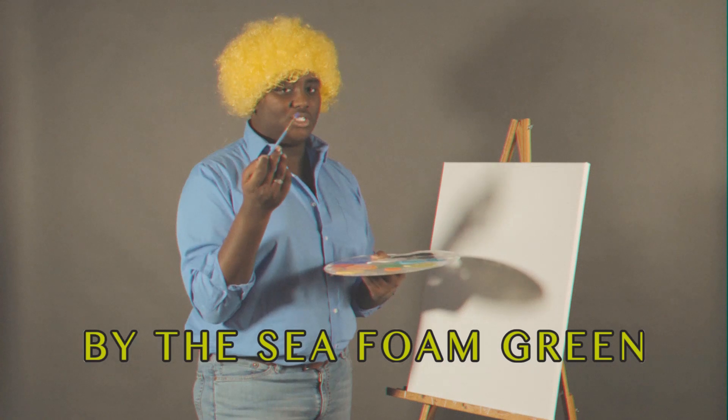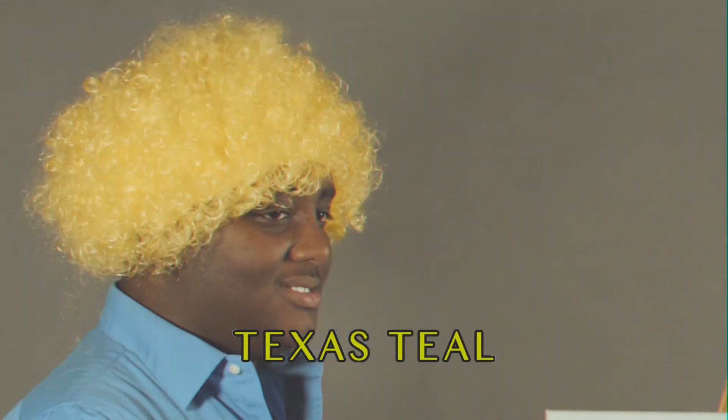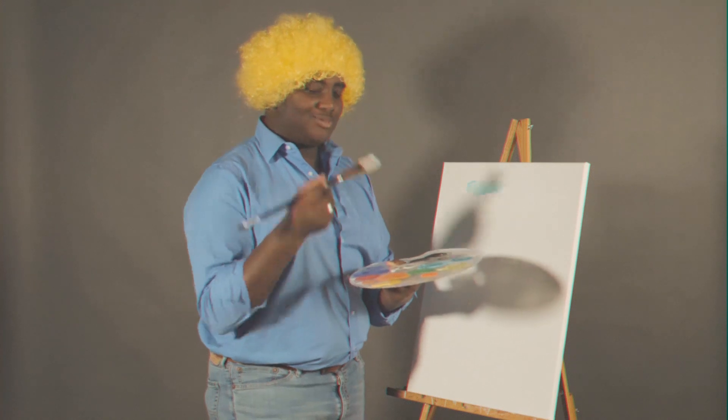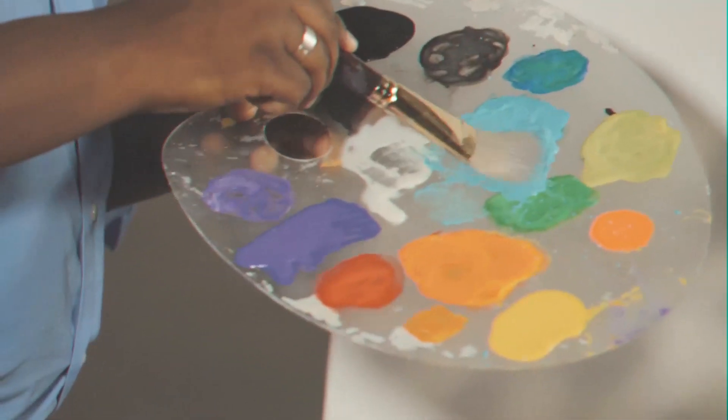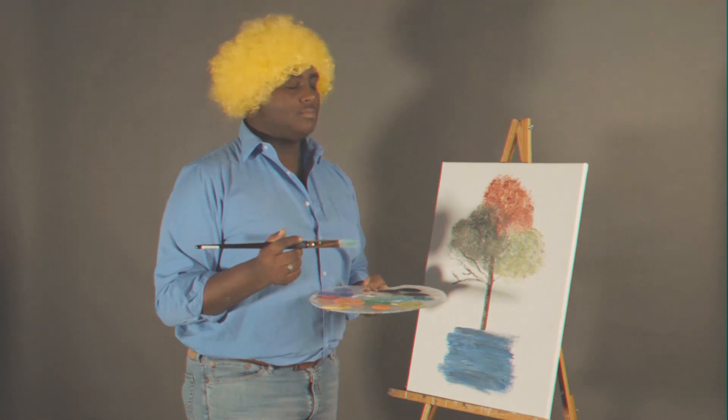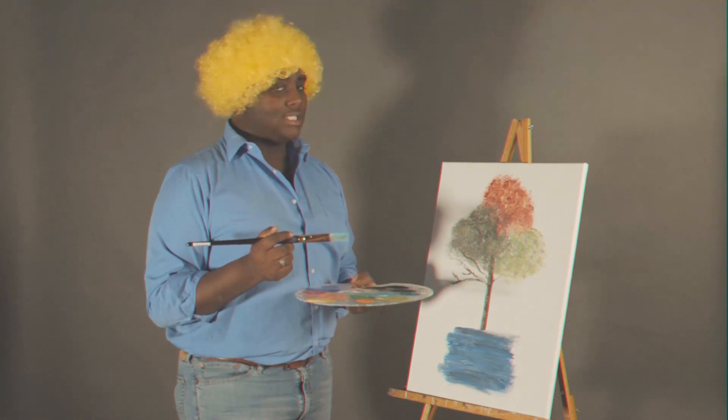We're going to start with a one inch brush and a little texas teal. Let's make some happy little clouds. All we're doing is putting some color for some shadows here. It'll all work out. Isn't it wonderful?